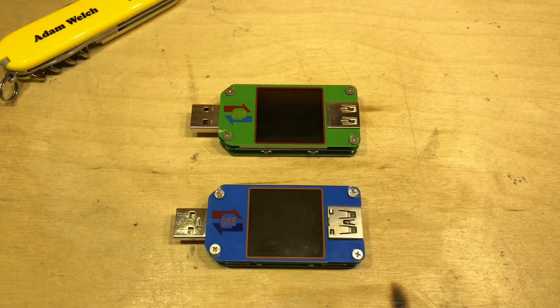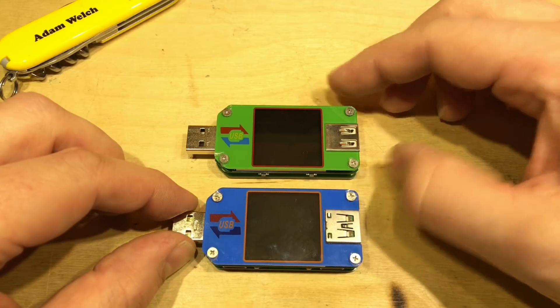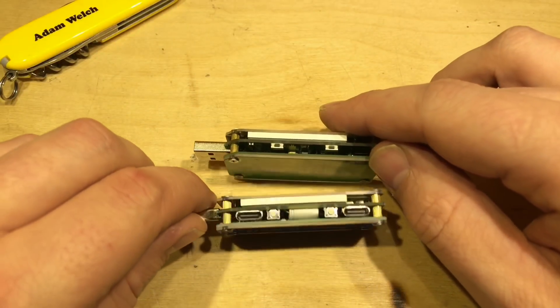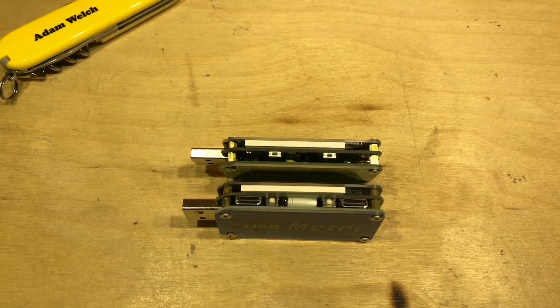Let's have a look at the physical differences. The most obvious one is color: the UM-24 is green and the UM-25 is blue, but the physical size and screen size are the same. We still have a USB-A male connector and a USB-A female connector on each side. When we look at the sides, the UM-25 has USB-C both input and output, which is certainly an advantage.